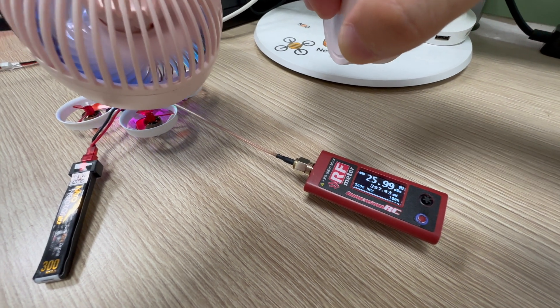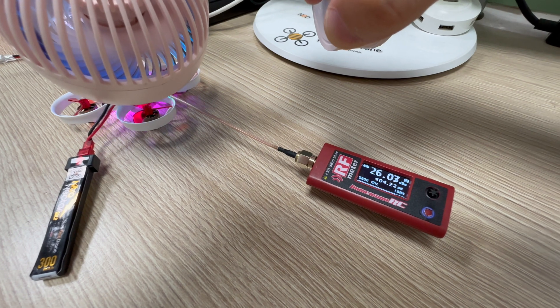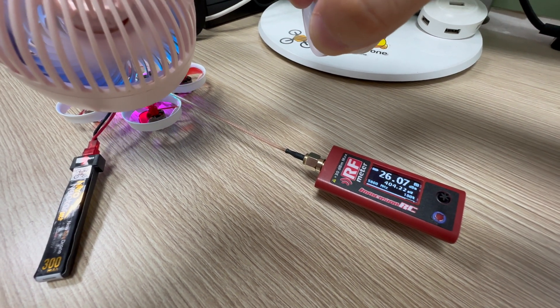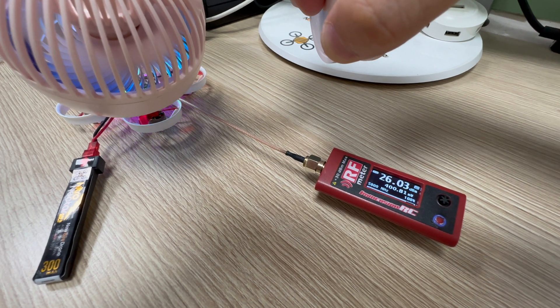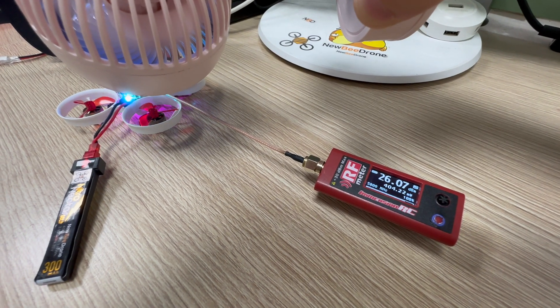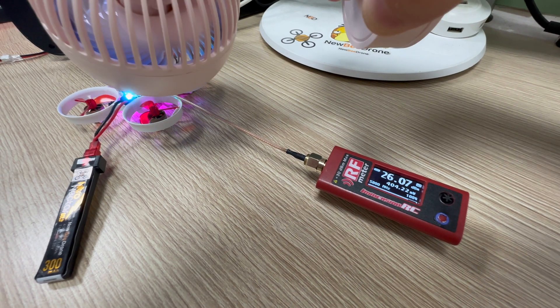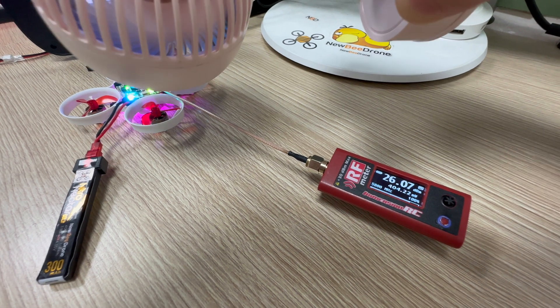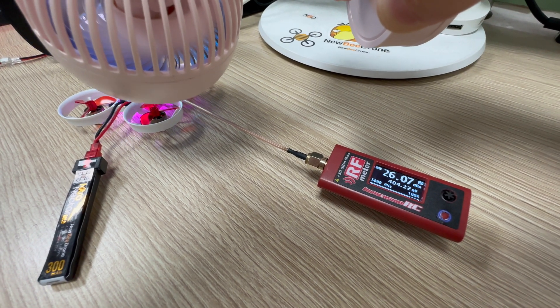This smart control not only gives you the best performance in range, it's also protecting the VTX unit. If the board overheats, it will drop down the power to save the board. And it will also extend the life of the flight controller and the VTX unit.